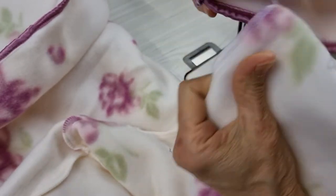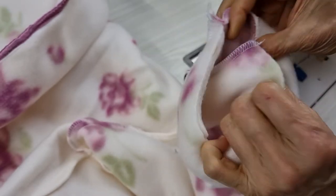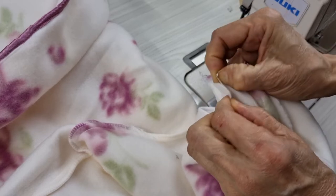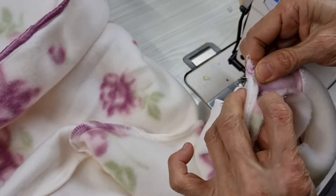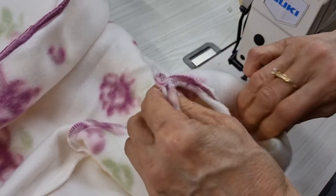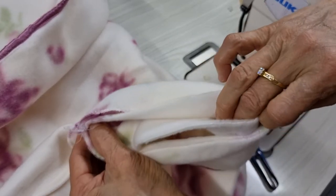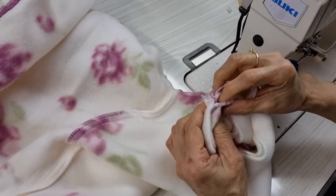I put the right side of the cup to go with the wrong side of the sleeve. Then I put them together, seam to go with seam, middle to go with middle. Remember to open this one — I just want to make it thinner.